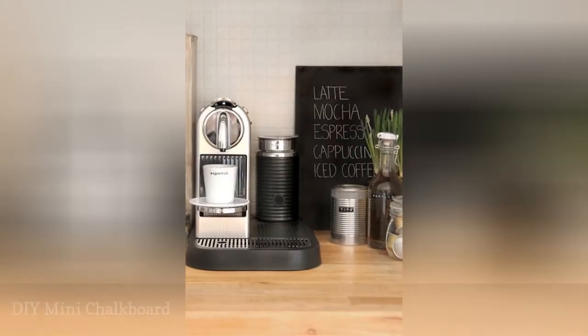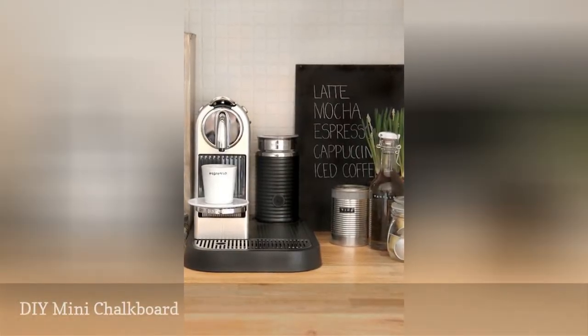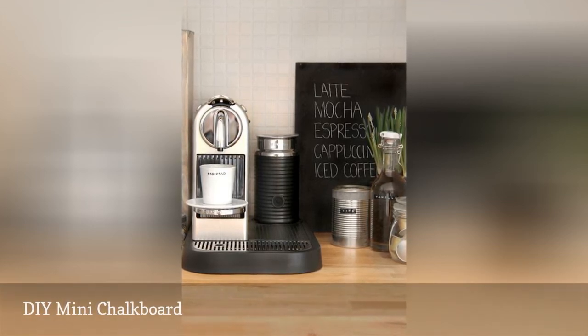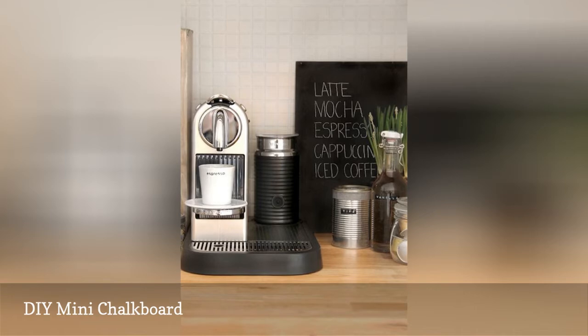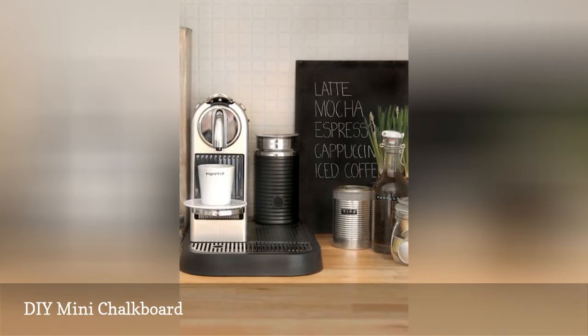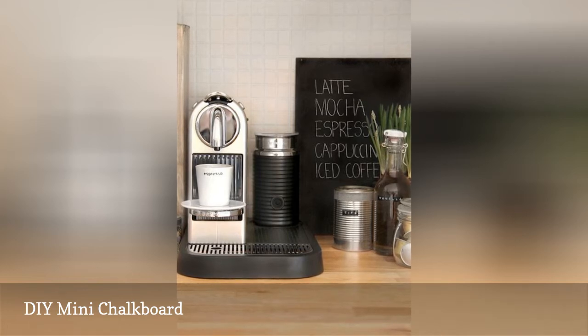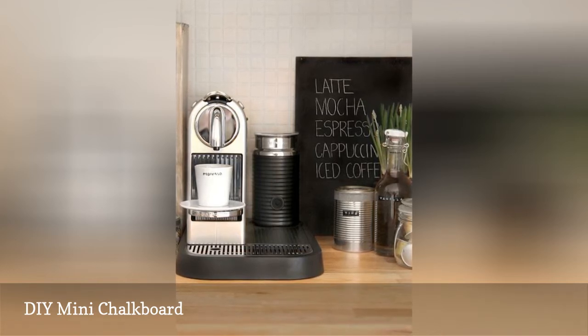If you want the feel of a coffee shop at home, set up your coffee bar with a mini chalkboard that lists the specials of the day. This coffee bar also has a small tips can for a playful touch — the can would be a great spot to store any loose change. And you can use the chalkboard to keep a list of items you're running out of.